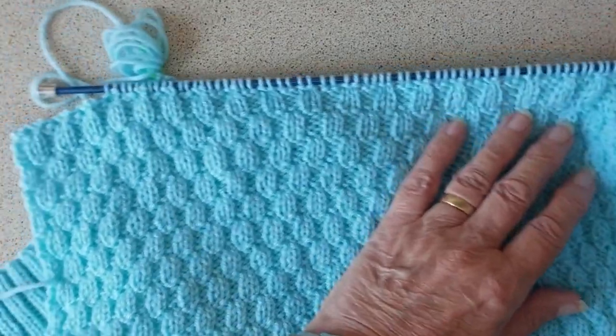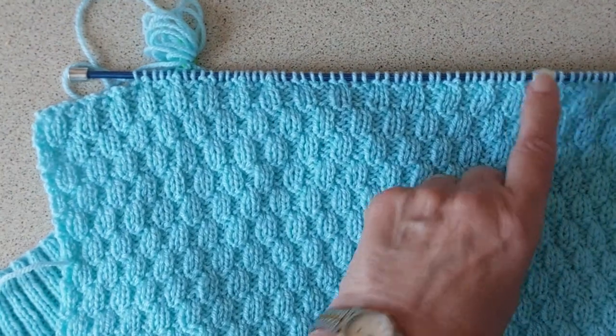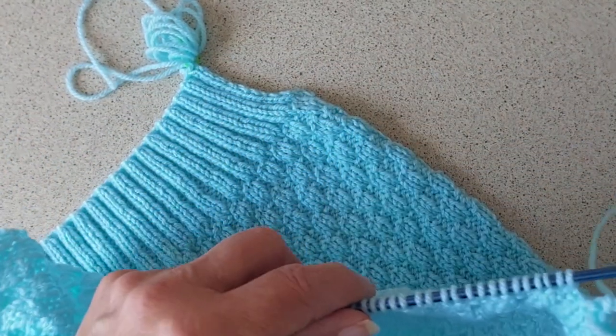I'm going to knit across the row to the other side and then cast off 12 on this side and 12 on that side. I'll be back when I've done that.